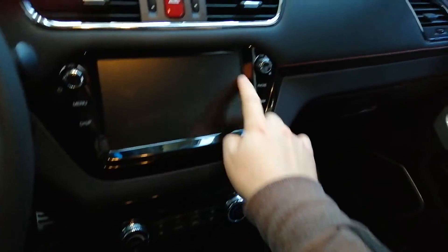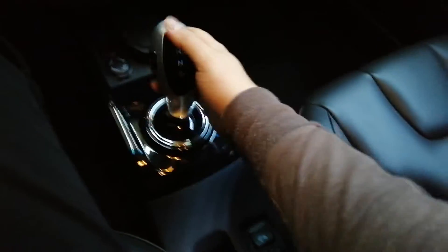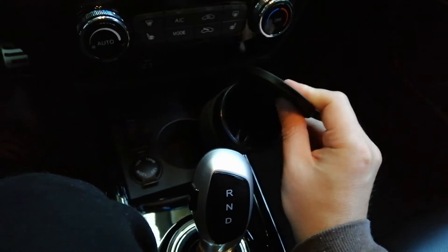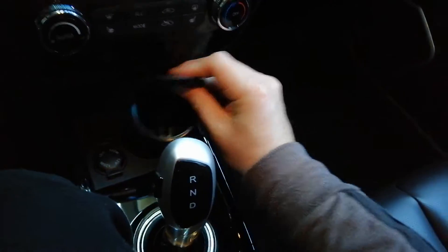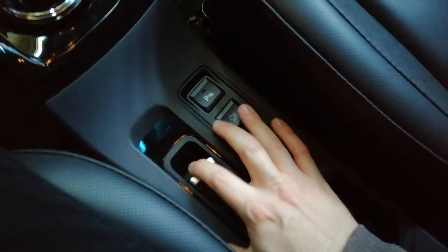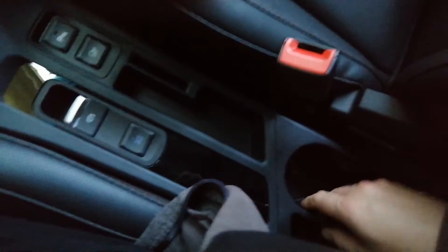You have a seven-inch screen here and a shift gear. This — I have no idea what that is, it looks more like an ashtray, which really shouldn't be here. You have a USB port, a 12-volt port, a parking switch, and two cup holders.